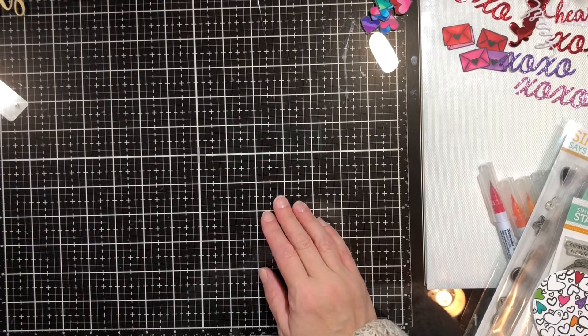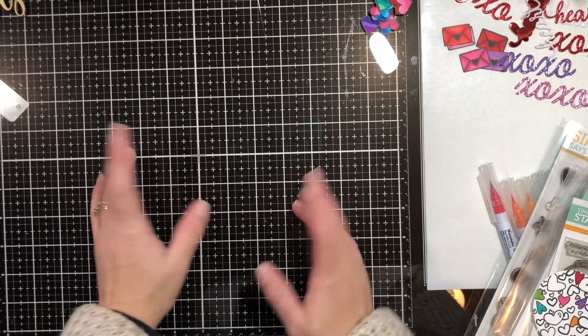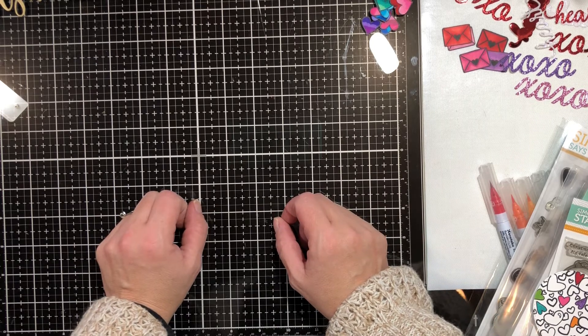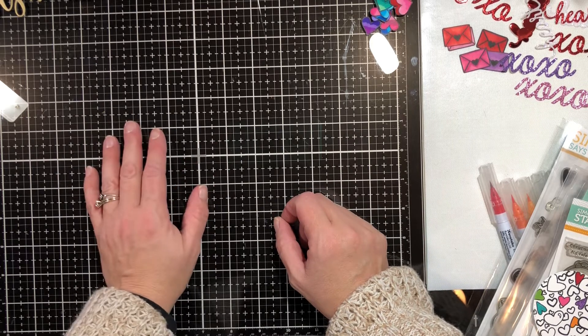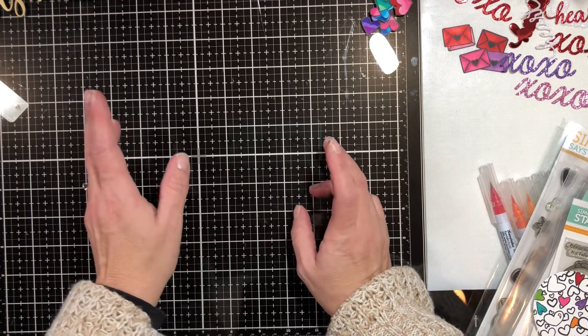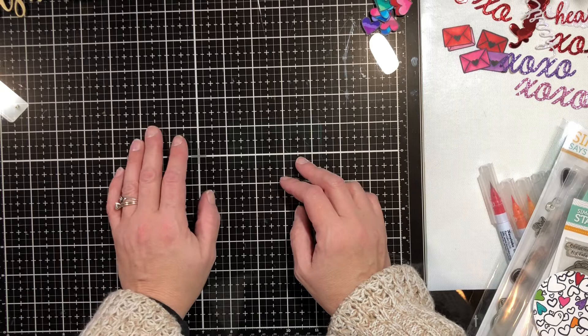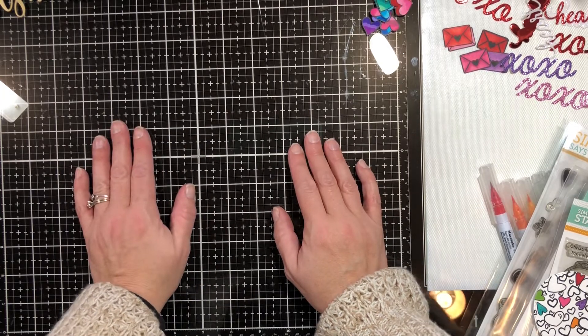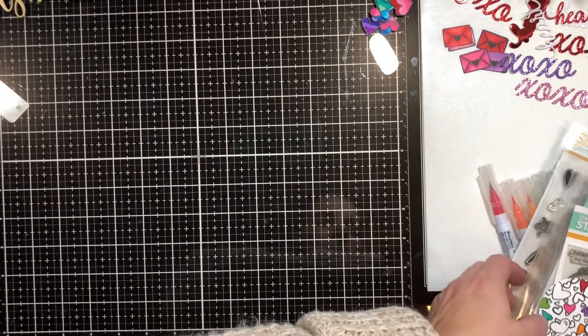Hey guys, so a couple of things — this was going to be a Valentine's tutorial, and there will be a few of them, but there's been a lot going on lately. Riley's being tested at school, Jax is sick again, and I'm getting sick too, so I wanted to make sure I get out the giveaway winners.